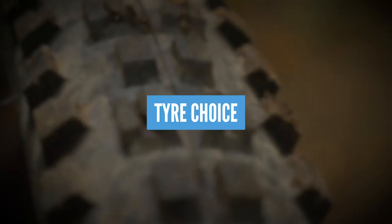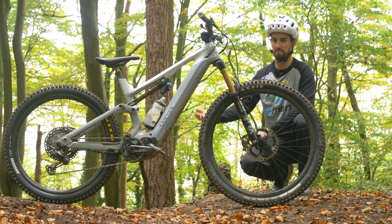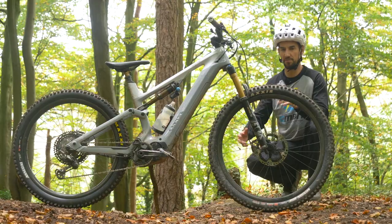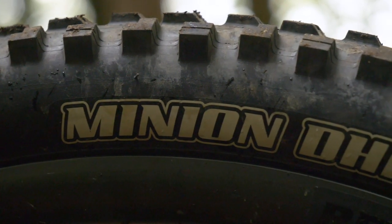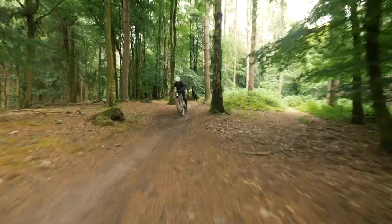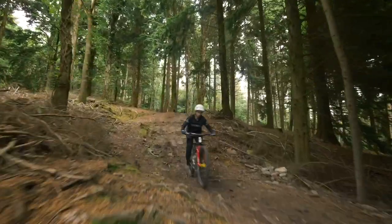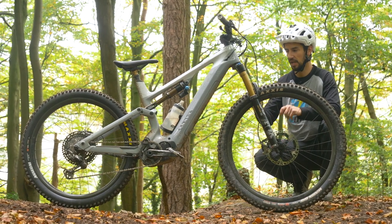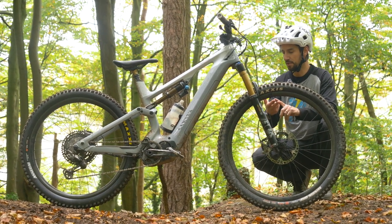Tire choice is going to make a massive difference to how your bike rides and also how it performs battery-wise. More aggressive riders go for more aggressive tires — the more downhill stuff, bigger jumps, bigger drops, ragging your bike down a hill, you'll want a grippy tire. There are so many different variables with tires, from compounds to tire tread to construction.